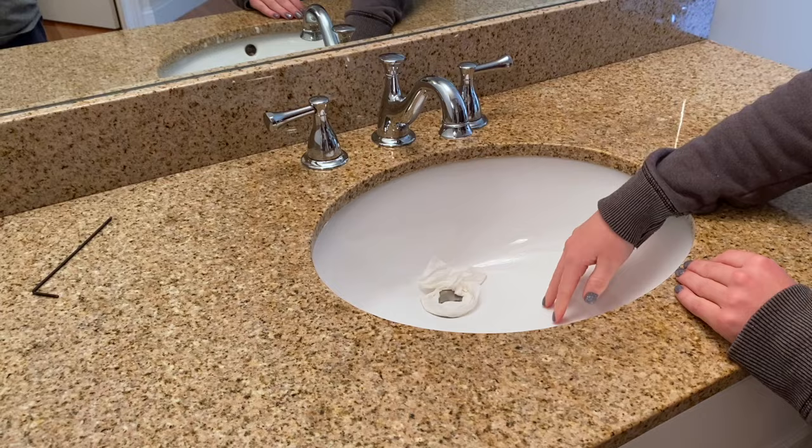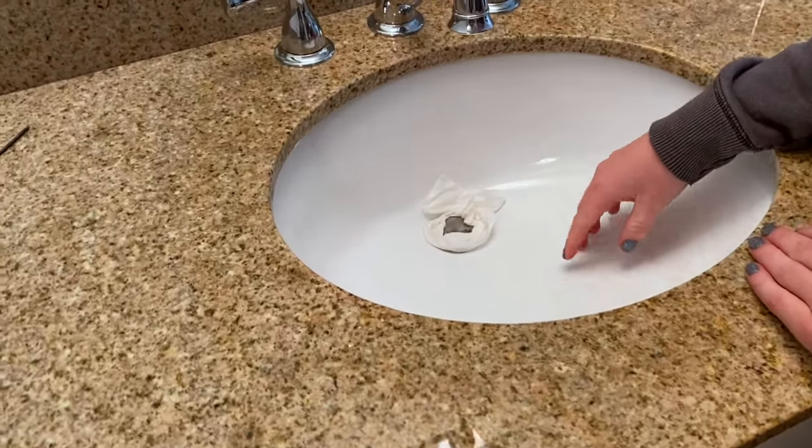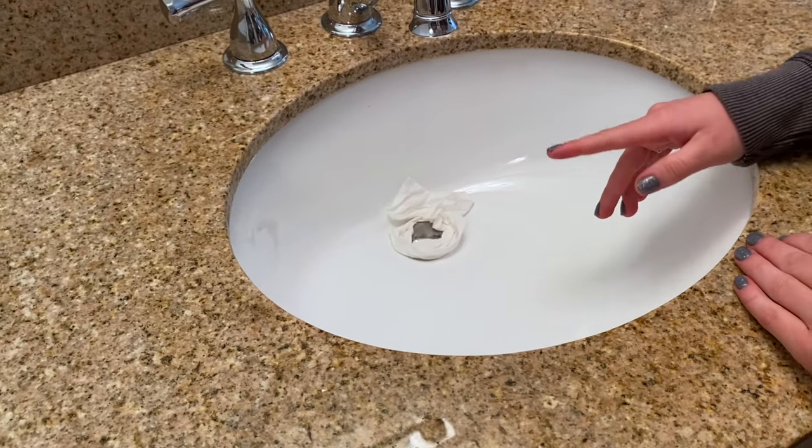Then you're going to want to cover the drain just in case any of the small parts come loose and fall into the sink. You don't want them to go down the drain.